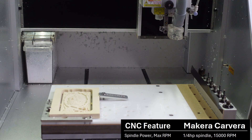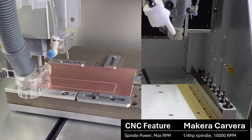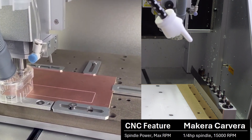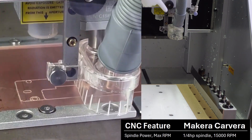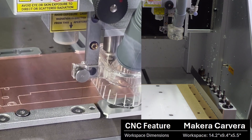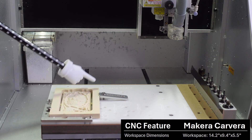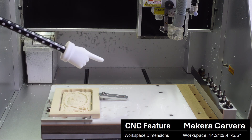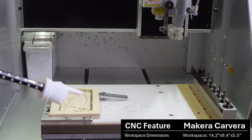First up we have the spindle. This is an electric spindle capable of doing 15,000 RPMs and it is a quarter horsepower, or about 200 watts. That is a limiting factor of the machine because it can only cut so fast before you start hearing the spindle getting bogged down. The total workspace is 14 inches wide by nine and a half inches deep and about five and a half inches of height, which is a pretty sizable workspace.